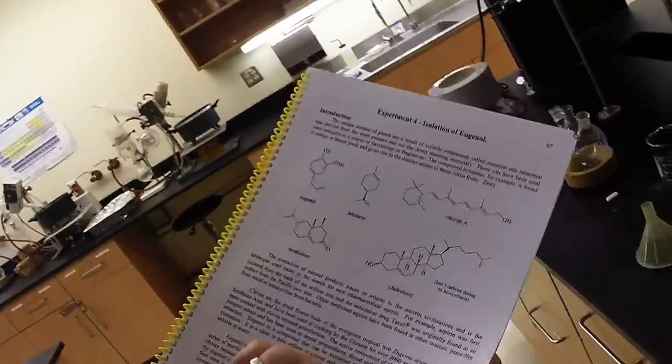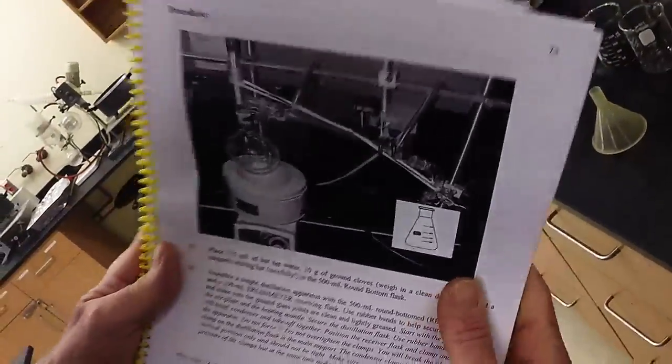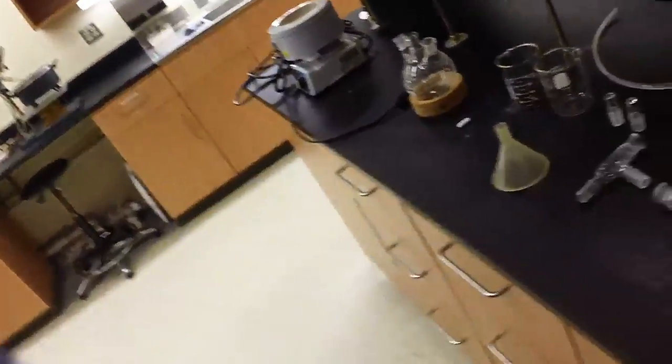Welcome back. It's experiment number four — the isolation of eugenol from cloves. We've got another fancy setup, so let's get started.